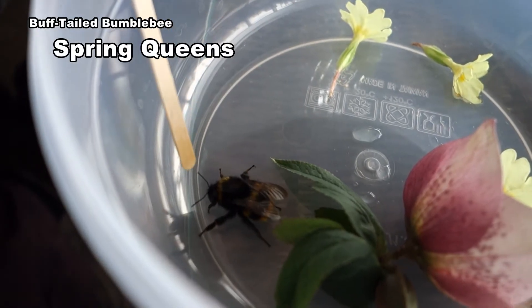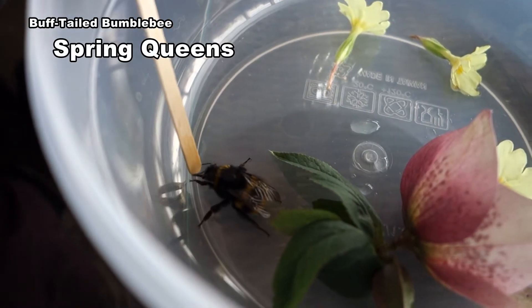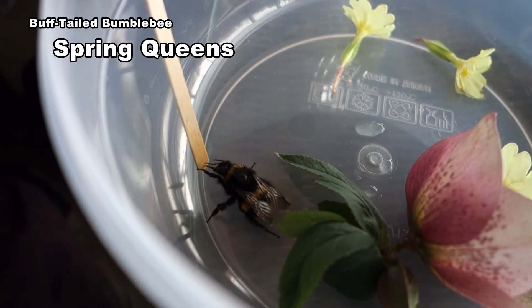If they struggle to find nectar they may become distressed. Sugar water helps revive them. Note the short tongue.